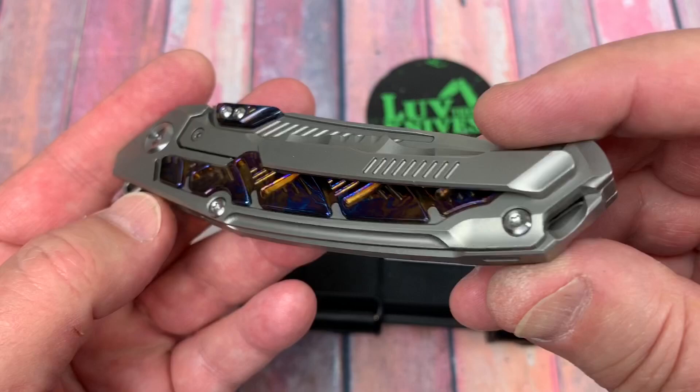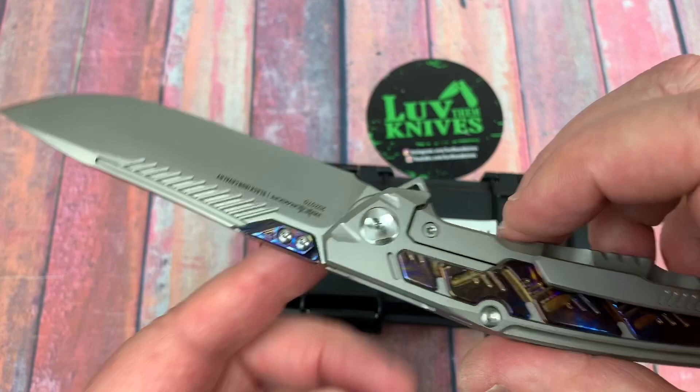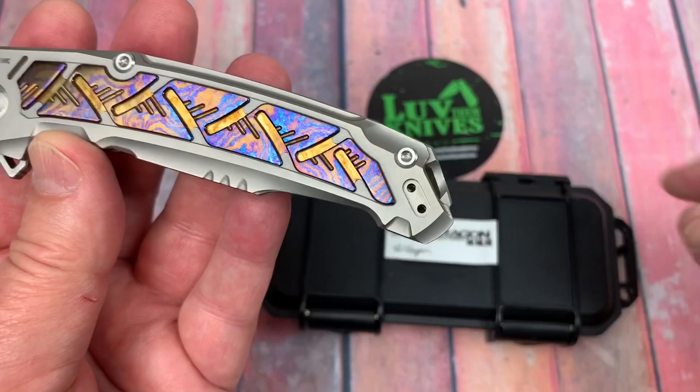Those are the ones that hit me right off the bat. So four tritium bars — that'd be like $50 worth of tritium right there if you could get them for $12 apiece.